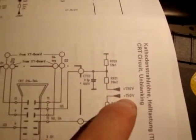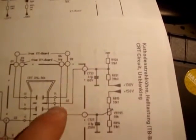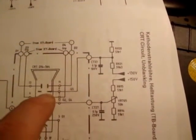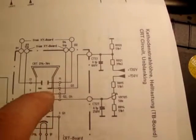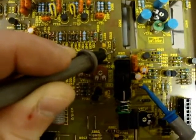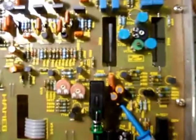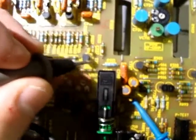Essentially, I think they're taking 150 volts and then just putting it through a potential divider and sending it through here. But we'll see — see if that voltage is there. First, I'm going to beep between there and the back of the CRT board to see if there's any continuity.